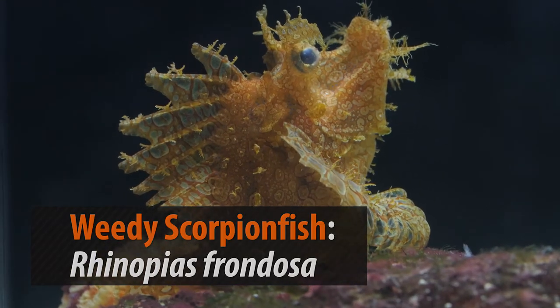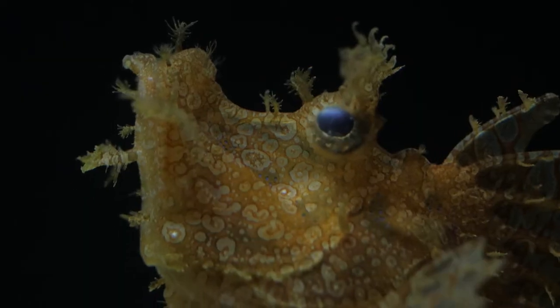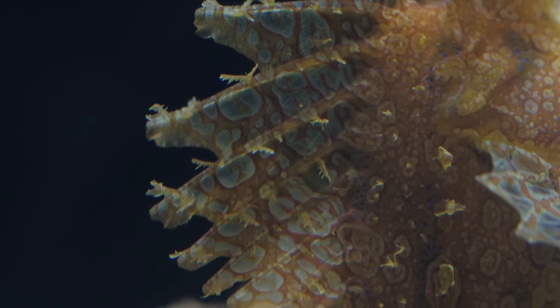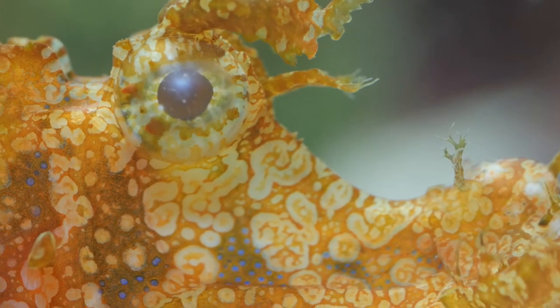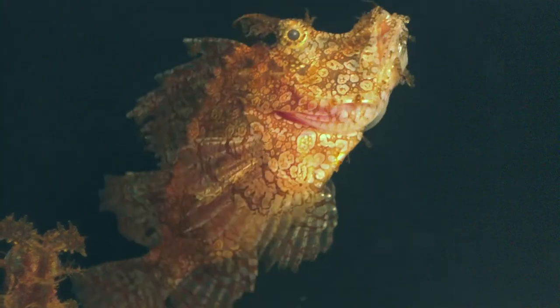The beautifully decorated and camouflaged weenie scorpion fish is as deadly as it is ornate. Its body is covered in venomous spines, but if you're a fish, the real threat comes from this predator's mouth. The scorpion fish sits motionless, blending into their surroundings, and then, when the time is right, it feasts.